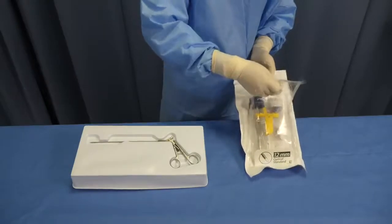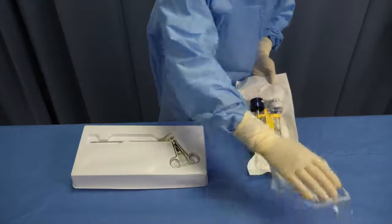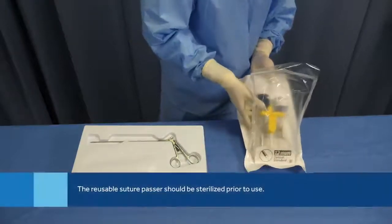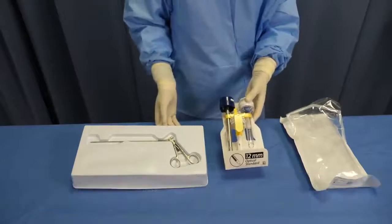First, let's take a look at the packaging. The VersaOne Fascial Closure System comes in a soft pouch. The obturator, cannula, and suture passer come in one package, and the reusable suture passer comes separately.